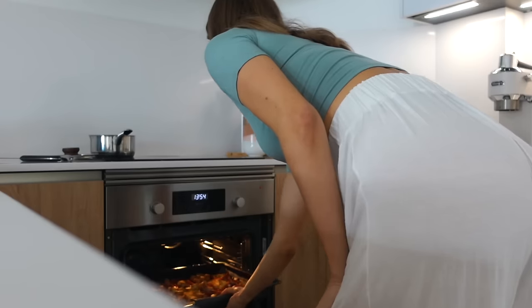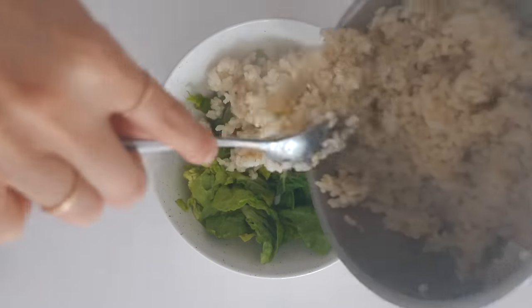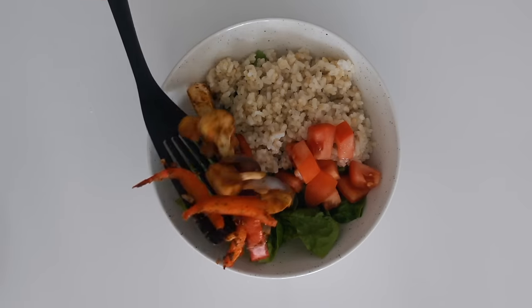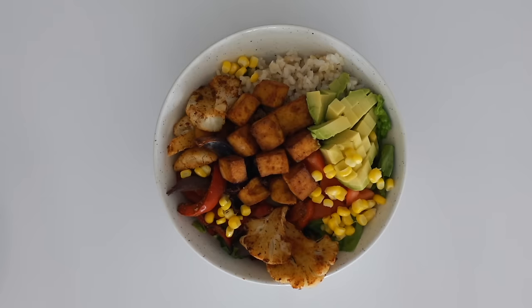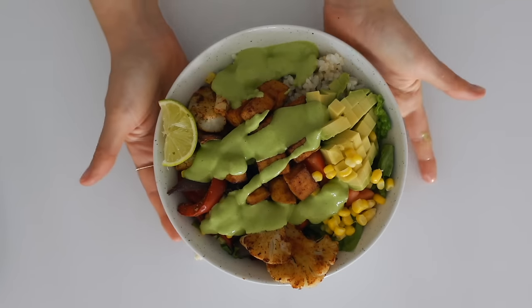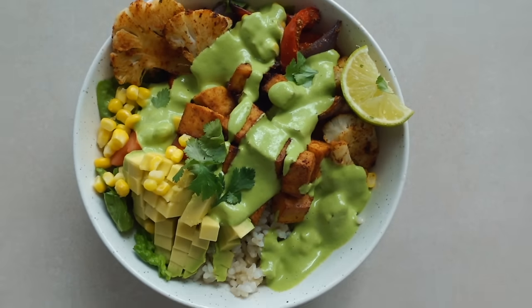When the rice is done, the veggies are probably also done. We're going to assemble a bowl starting with lettuce, the brown rice, fresh tomato, the roasted veggies, half an avocado, some corn, lime, and the lime dressing. This dressing makes the whole dish, so do not skip that one. And look how colorful! Don't you just love eating lots of colors? Yum.